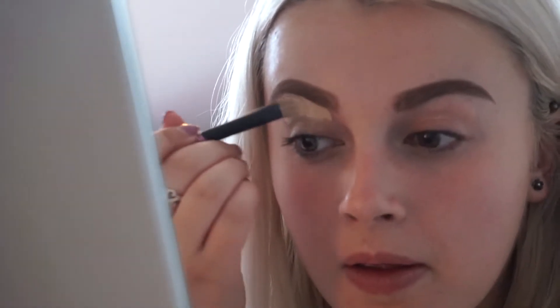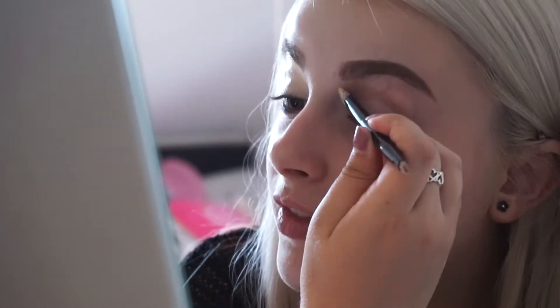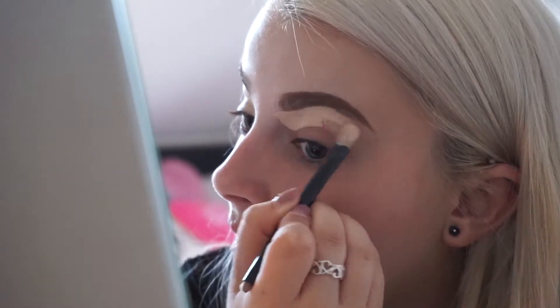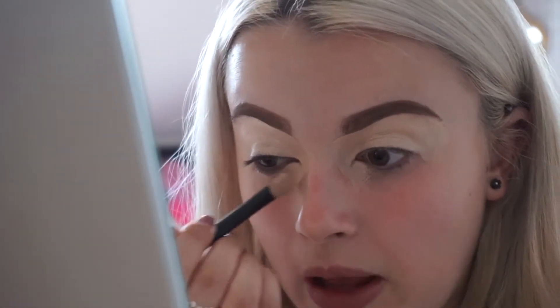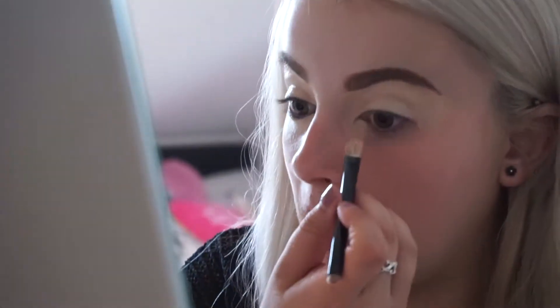Oh, it's nice and thick. Oh god, this is really thick. I was not expecting this to be this thick. This is definitely the thickest concealer I have ever used. It's like paste, which is good and not bad, but I'm not used to this thick concealer.